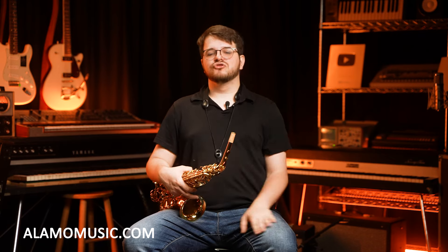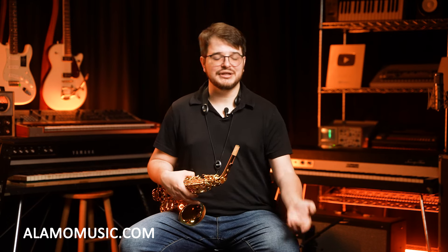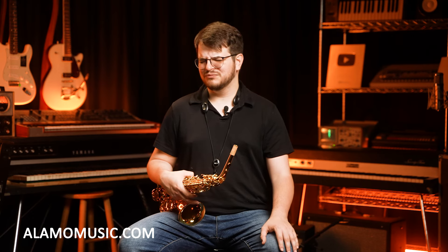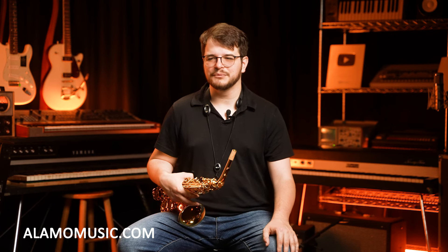Well, thank you so much for watching. I really enjoy playing these. Leave a like, leave a comment — definitely get in the comments. I want to hear what your saxophone is and what your favorite song to play is. That's been something I've been getting into to keep myself motivated. Thank you so much, and have a wonderful day.